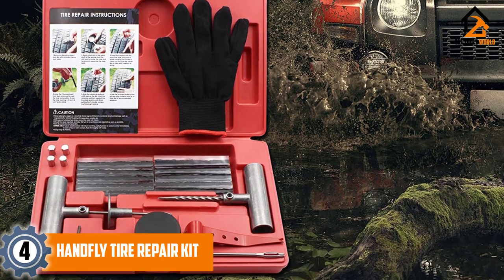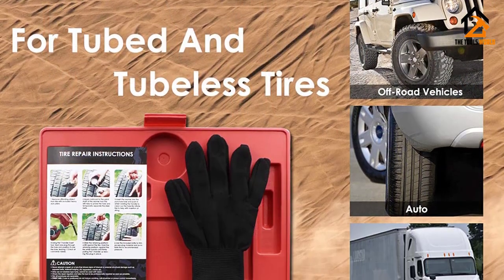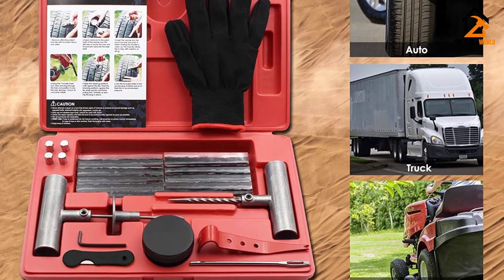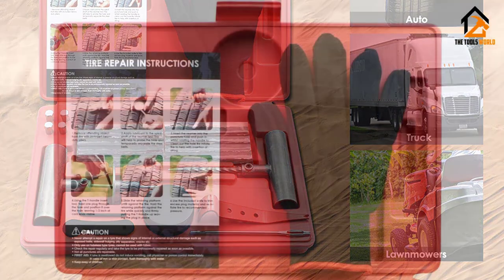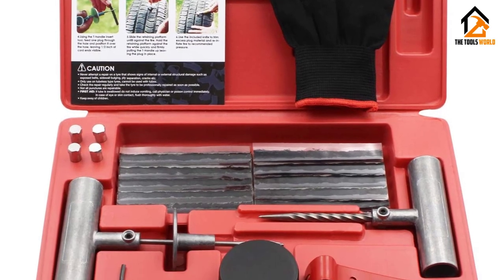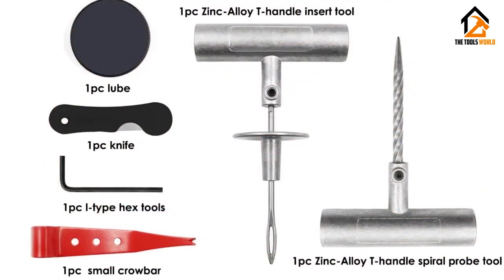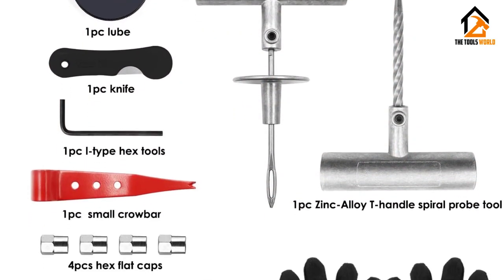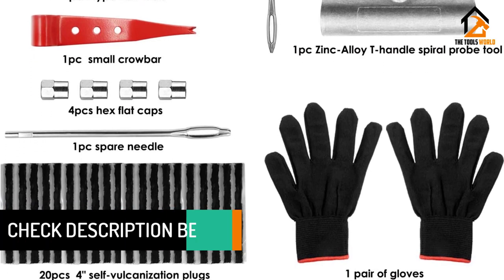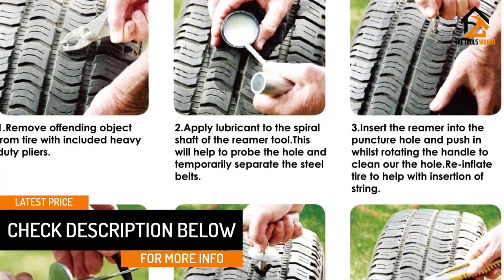At number 4, we have the Hand Fly Tire Repair Kit — a decent and affordable option. It is a great choice for basic applications and smaller punctures, with 34 included pieces. The kit includes one zinc alloy T-handle insert tool, one zinc alloy T-handle spiral tool, 20 units of 4-inch self-vulcanizing plugs, one L-type hex tool, one lubrication tube, one knife, one compact crowbar, and a few more essential accessories.